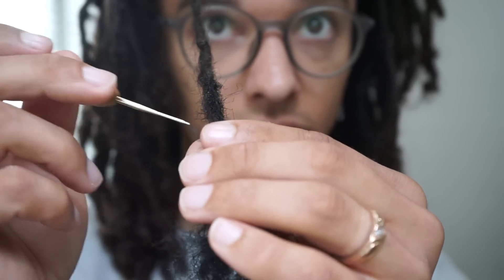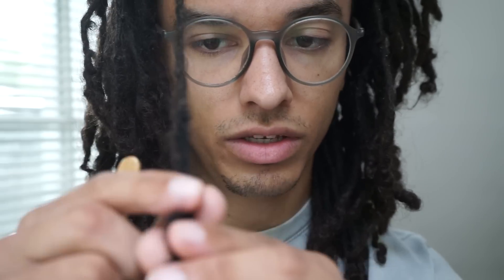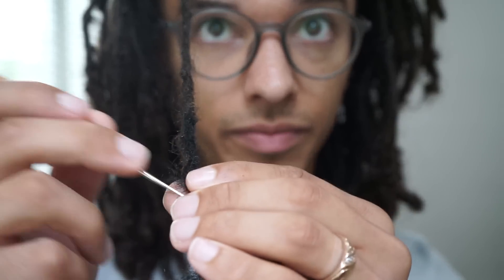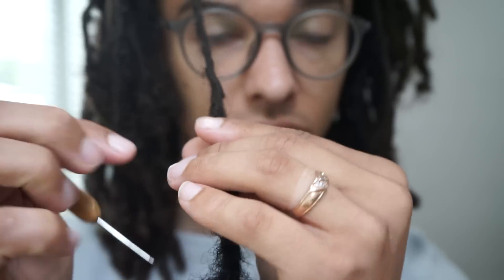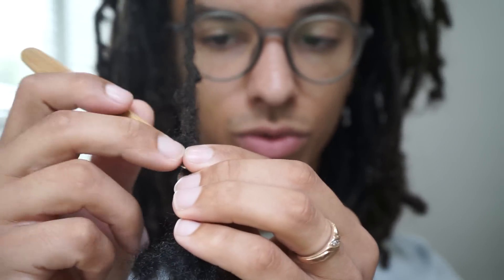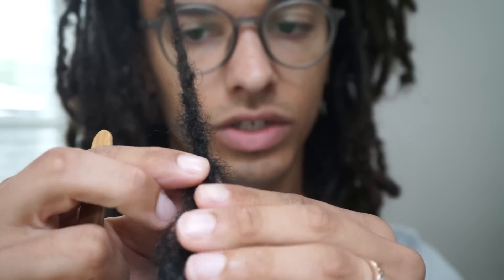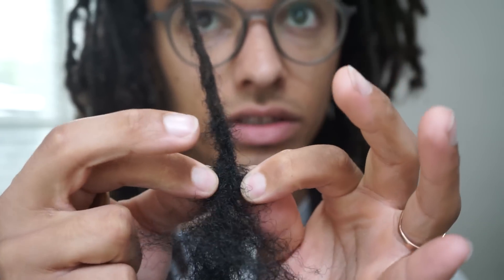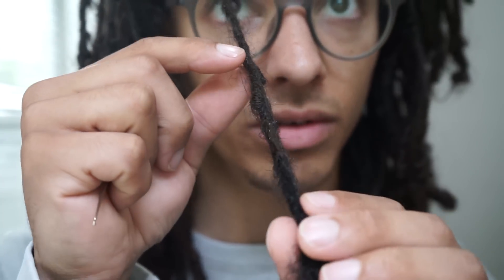Another way to do it would be to just go directly down like this — just keep going down. What this does is it creates a bunch of loops on one end, then you rotate it and start going the other way, doing the same thing. See, I'm constantly moving my hands down, rotate the hair — it's a little slower process but it still gets the job done. Because all you're doing is pulling the hair through, then rotating it and pulling it through again. And just with that amount of time, this is all locked up — you can barely see the color change realistically.